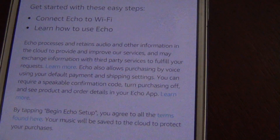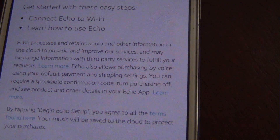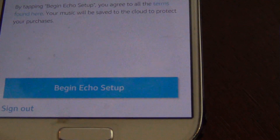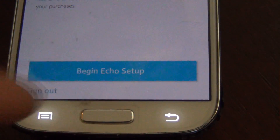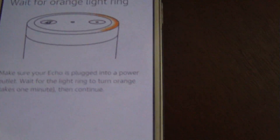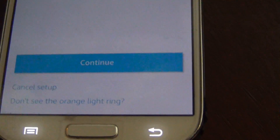Now in the app at the top it says welcome and my name. Then it shows this, and you just click 'Begin Echo Setup.' It'll be linked to your account already. It says waiting for orange light, which we had. Make sure the Echo is plugged in and we have an orange light, so I'll hit continue.